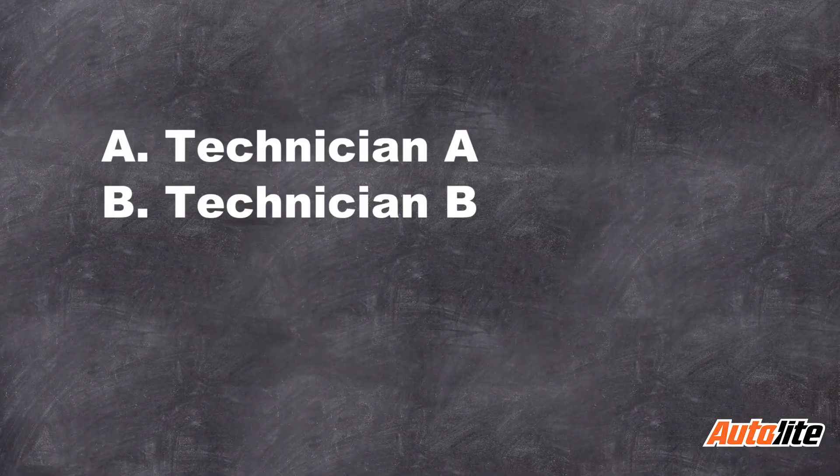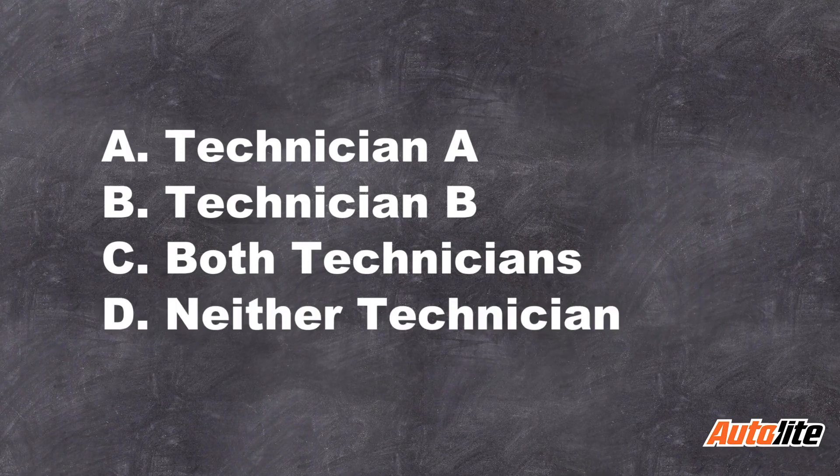So which tech is correct? Is it technician A, technician B, both technicians, or neither technician?